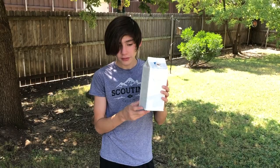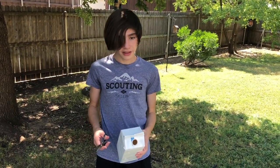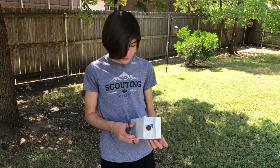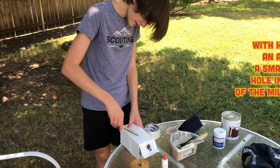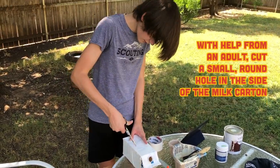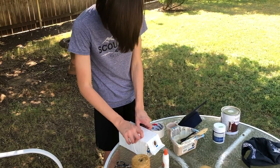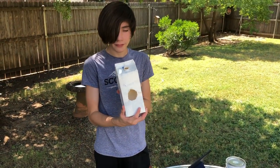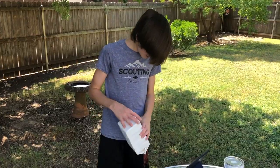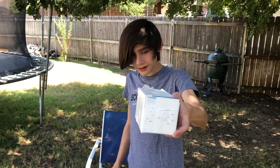Now you're gonna start cutting your holes after you finish your masking tape. Since you're using scissors, you might need help from an adult. The first thing you want to do is cut a hole in the middle right here. Then poke small holes in the bottom.